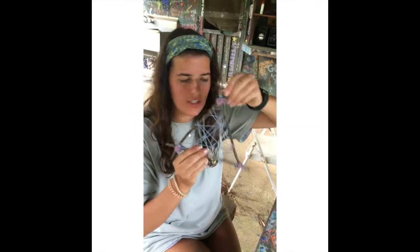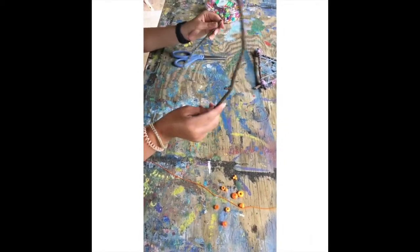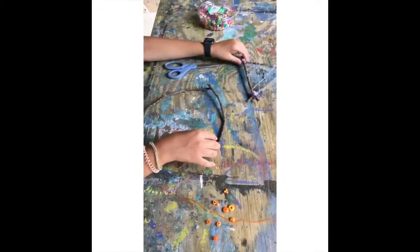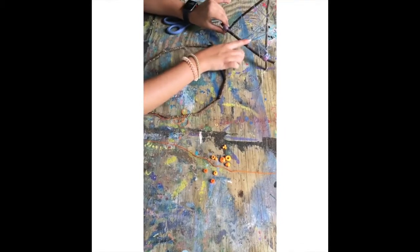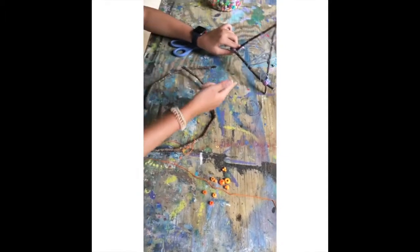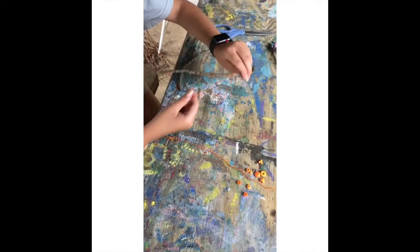Today we're making dream catchers. What you're going to need is a few sticks — you can do two or three, they can be circular or you can make them in a triangle shape. If you want, you can gather some beads to put in the middle and some yarn to put along the sides. You can even paint your sticks before you do the yarn — it's just up to you.